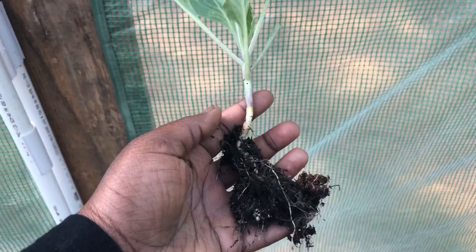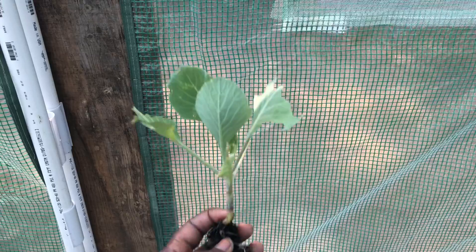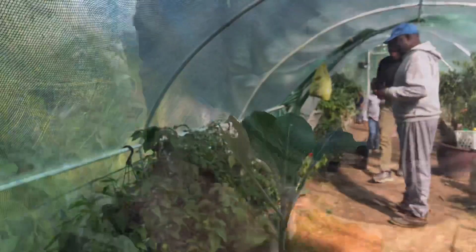They didn't do too well in the raised beds because there was not enough sun. So we decided just to bring the plants to my parents' house and see how they do in the greenhouse and even outside on the raised beds.